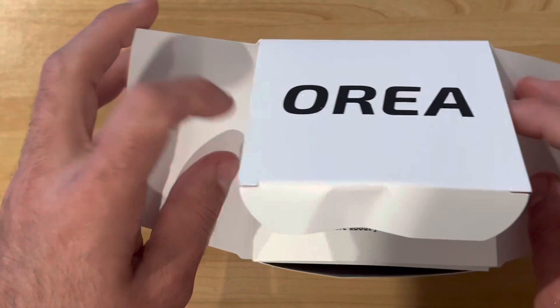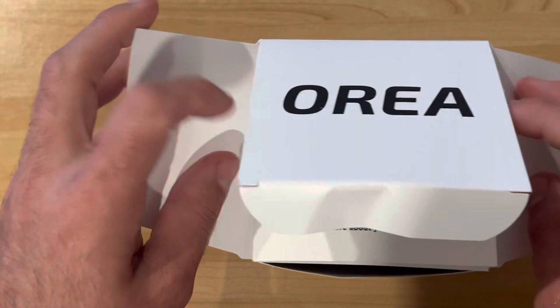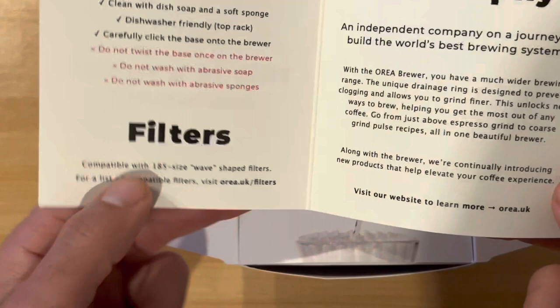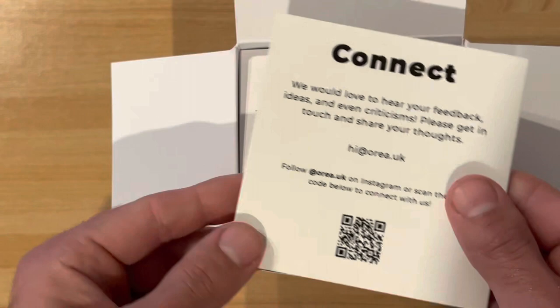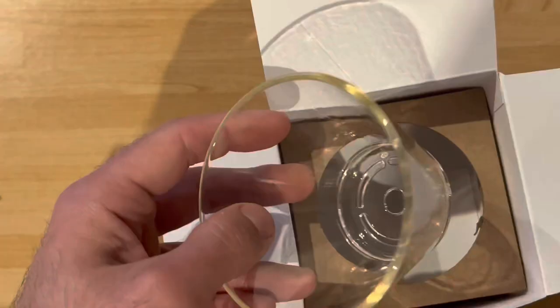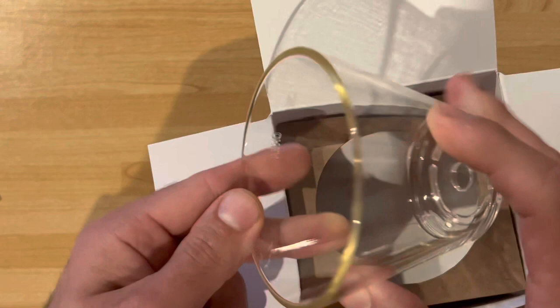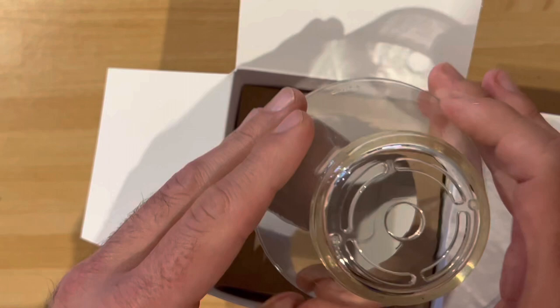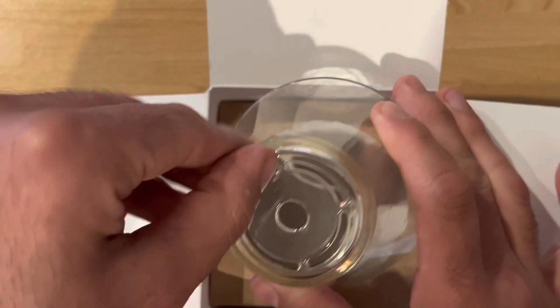So you open it. Okay, this is a great moment — well, maybe it is for the Orea owner because he managed to sell me this. There's some blurb here which I will read. Then they tell you how to brew it. It's a very nicely looking plastic — but look at how big that hole is, and those four grooves here.